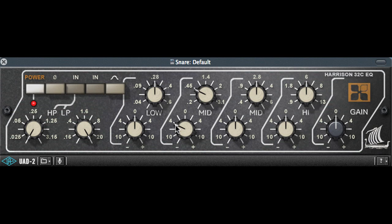Since the Q gets sharper as I decrease the gain, turning the gain down quite a bit focuses more on the 450 Hz frequency that I want to remove, without removing too much of the frequencies around 450 Hz.